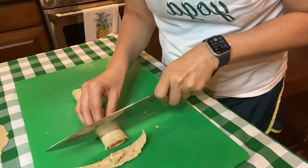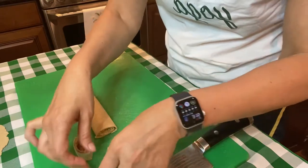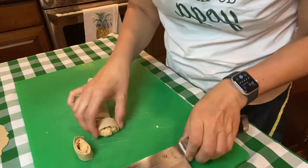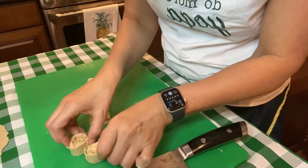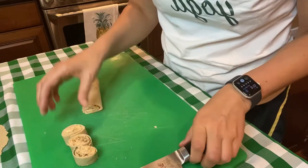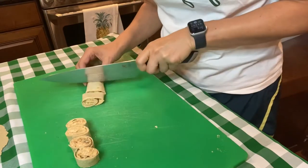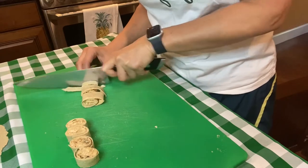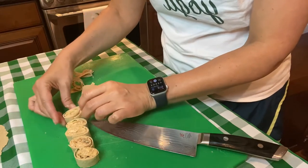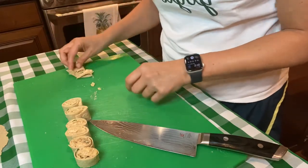Now I need my knife so I can slice it — these aren't really huge pinwheels, but I guess they don't need to be. I didn't wrap it tight enough. Hmm — good flavor! They're kind of cute.